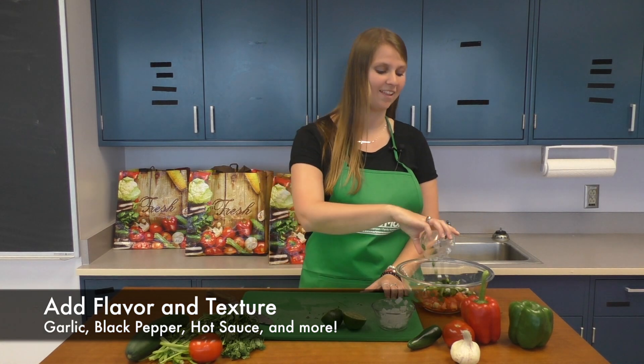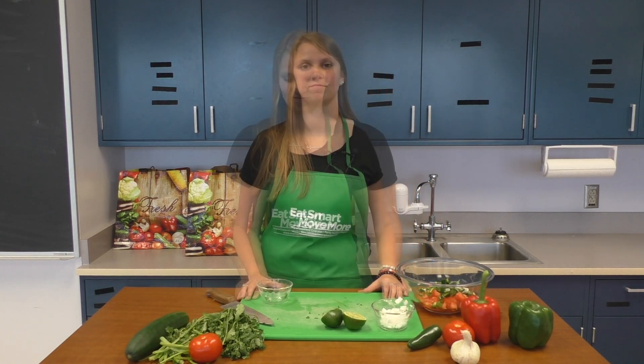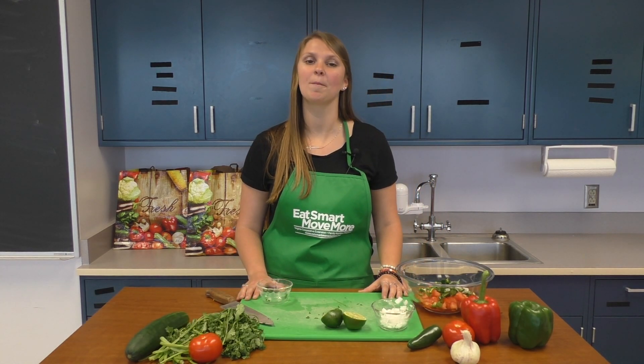I'm going to add jalapeño because I like my salsa spicy. Other options are garlic, black pepper, hot sauce, or whatever's in your pantry.